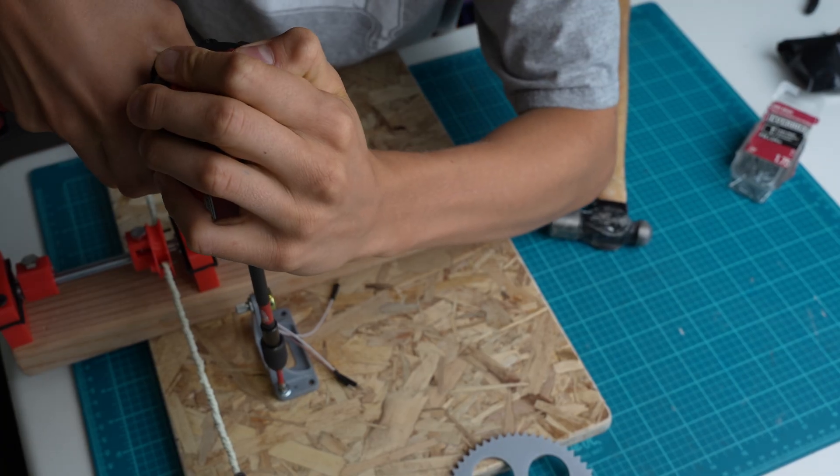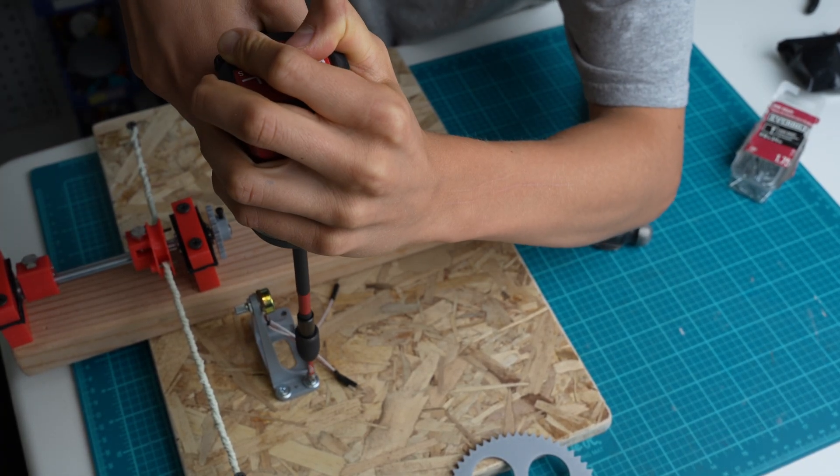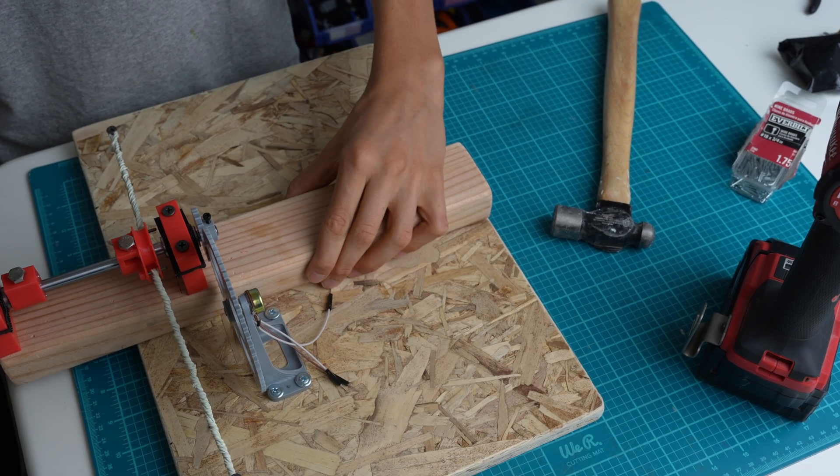First, I hammered in some guide nails, then I securely attached the mount to the plywood with four screws. In the end, everything seemed to work just fine.